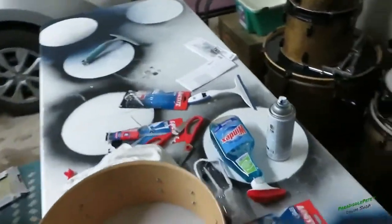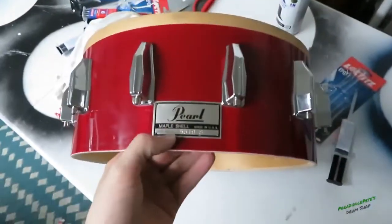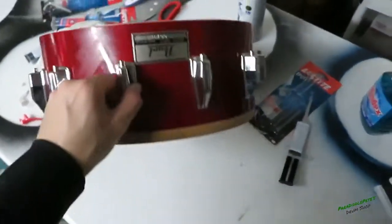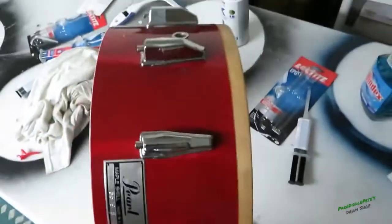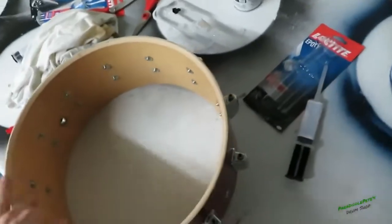This is the drum that we're going to be working on. It's an old Pearl, it's a maple shell - I was given this by a friend. It doesn't have really anything on it, so basically we're going to do everything: we're going to strip this red wrap, get new lugs, get some tension screws for it.